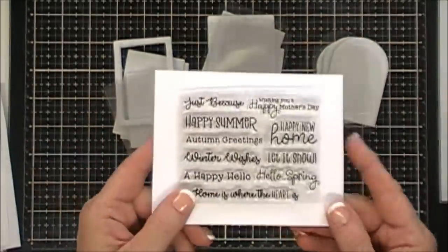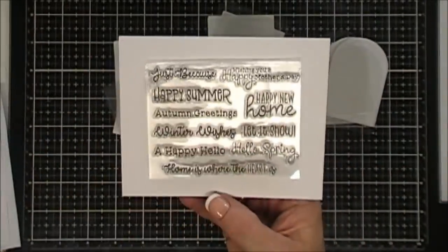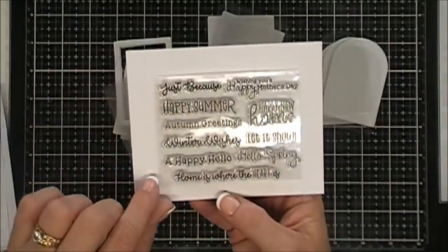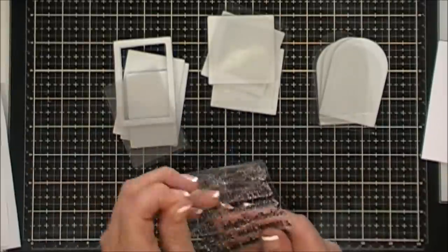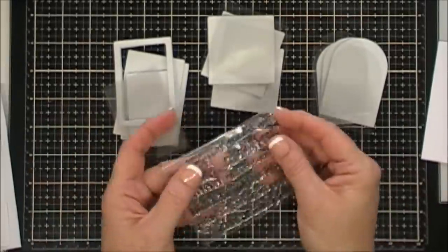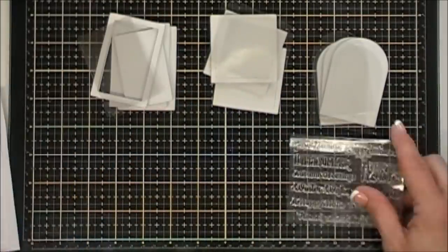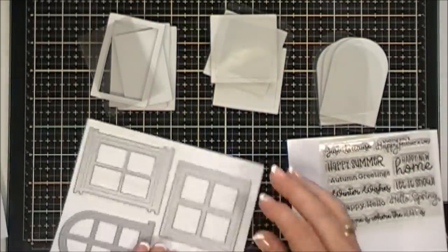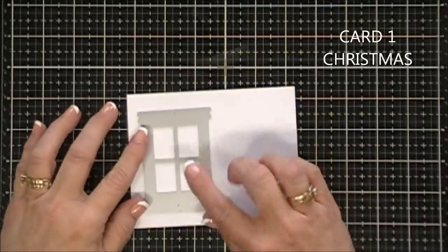Along with those, this month's kit includes a three by four stamp set with cute little sentiments. I love it because it's themed for all seasons — you have 'Just Because,' 'Happy Summer,' 'Winter Wishes,' 'Home is Where the Heart Is,' 'Happy New Home,' 'Let It Snow,' and tons more. They're nice photopolymer stamps which stamp beautifully. That's the Shape Shaker kit called Windows.